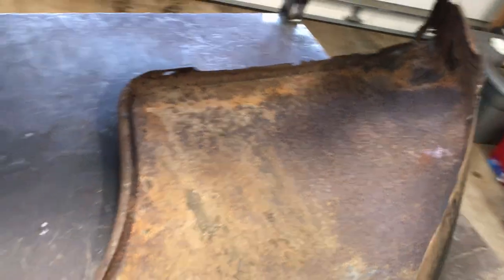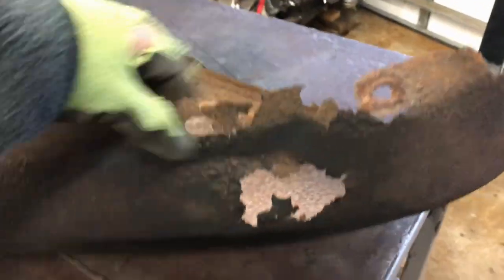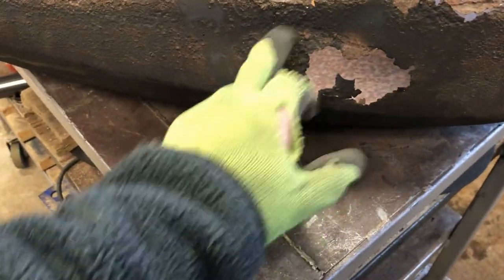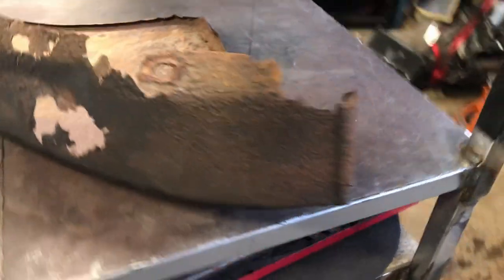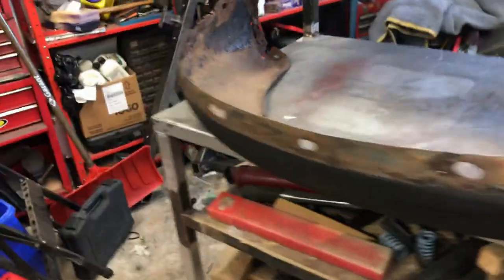The car hopefully won't see much rain once it's completed, but better safe. I'll clean all this up and just see how bad it is. I'll maybe cut out a square rather than trying to cut some weird shape and get rid of as much contaminated metal as possible. Let us continue.